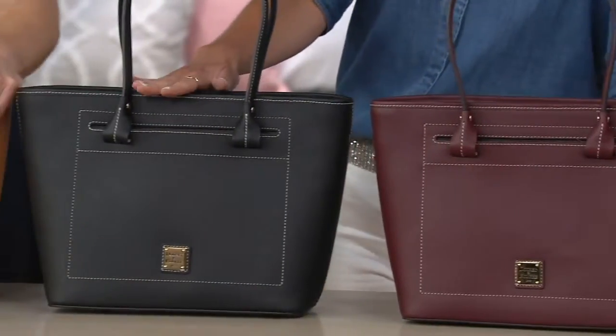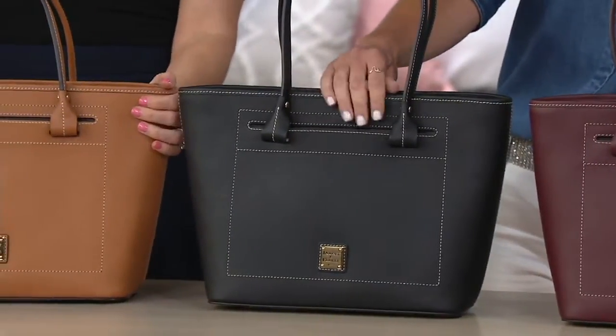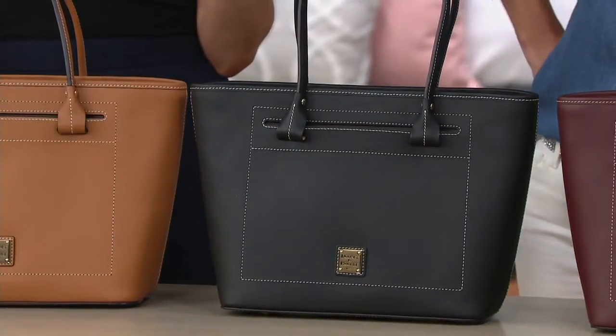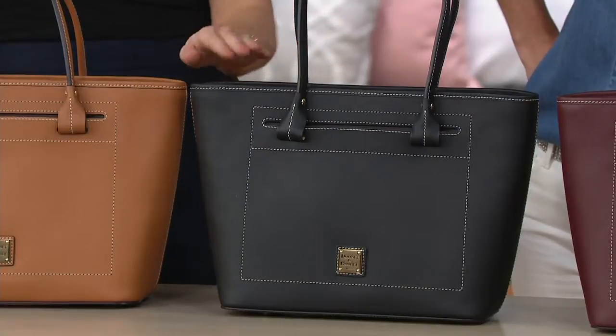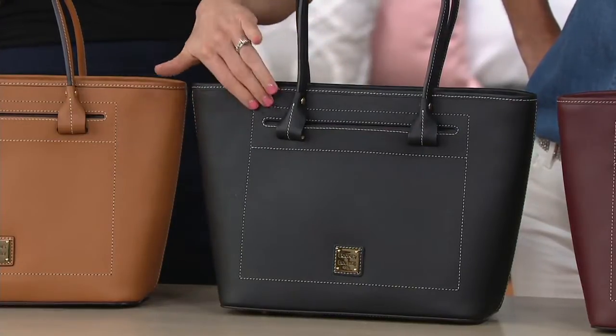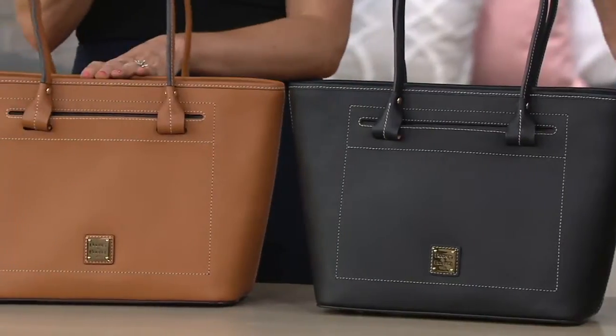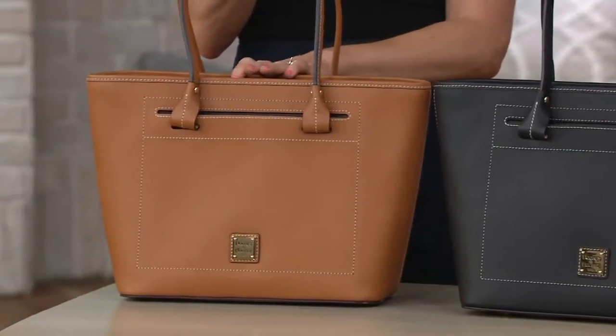We also offer this in black. I love the stitching work on here. Look how precise that is — that's part of the overall look, how it just pops. It's really all about the leather, but the stitching is like extra finish. And then finally, the natural. Gorgeous.